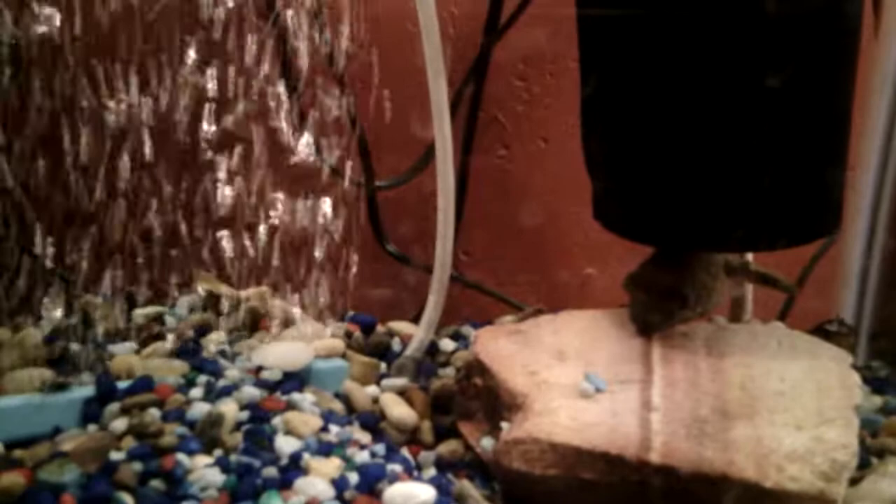He's an ambush predator, so when we feed him we'll wait for the fish to actually come right by him and then he'll bite. Or we just like to hand feed him — we personally just hand feed him.